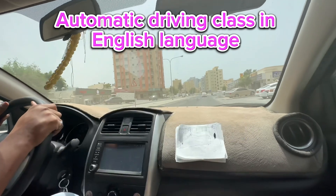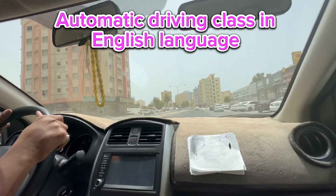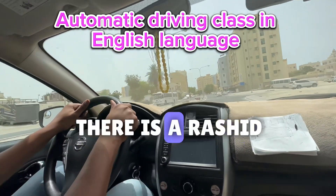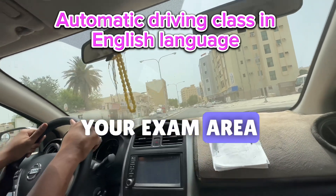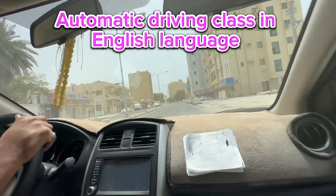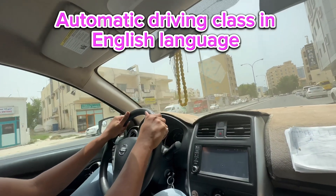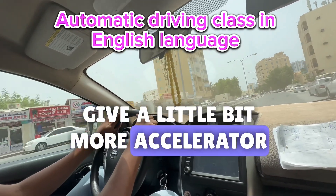Don't do it like that — go straight. Release your accelerator, there is a dashed line. I will let you know where your exam area is. This is all your exam area. Good, same line. Very good, give a little bit more accelerator.